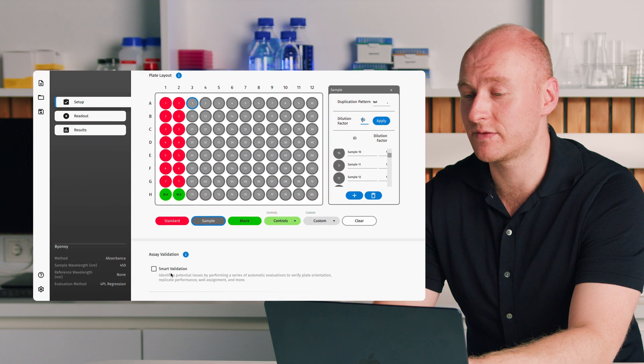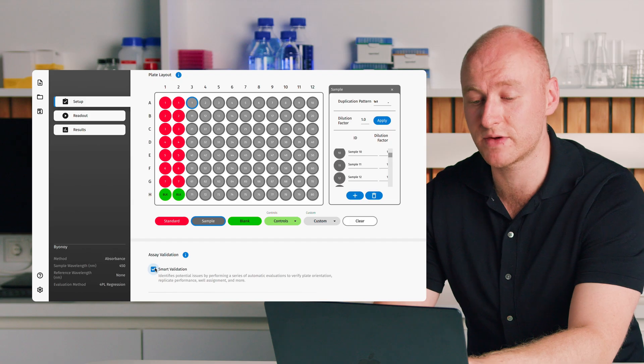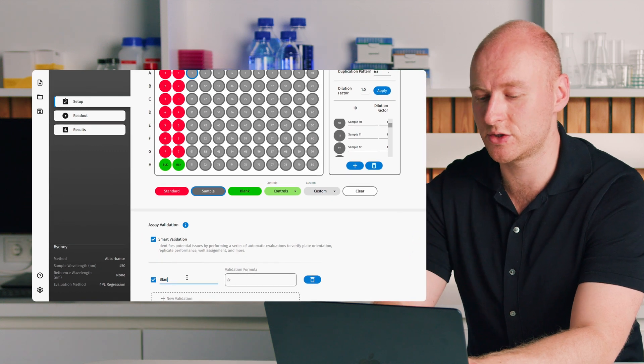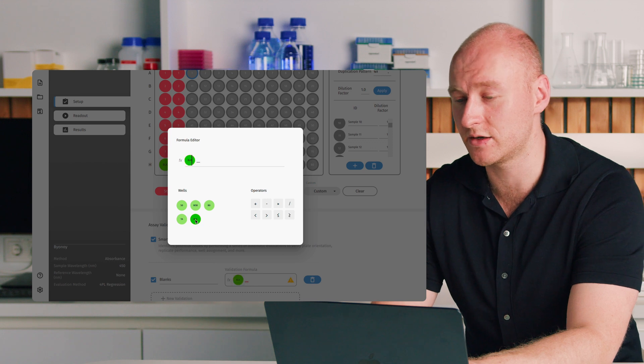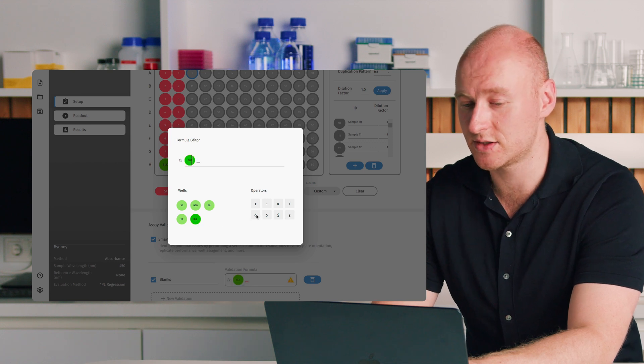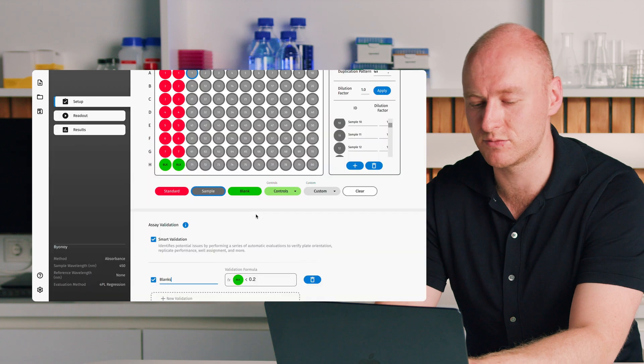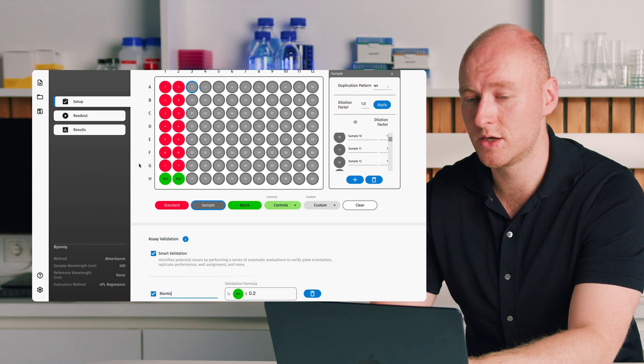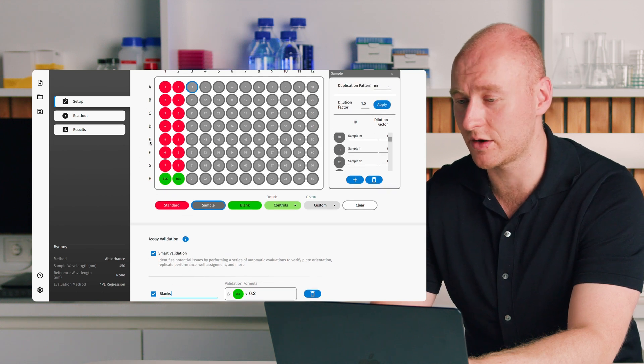We then have our assay validation, featuring smart validation — a Bionoy feature that runs checks on your assay including checking percent CVs between replicates to ensure correct pipetting. You also have the option to add custom validation. For example, to ensure blanks aren't too high, we can add a validation formula saying the value of the blanks must be less than 0.20 OD — press enter and that will run automatically.